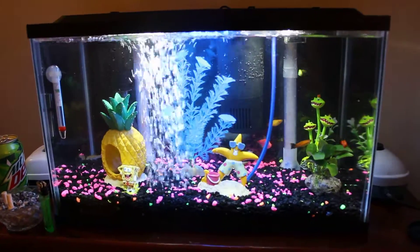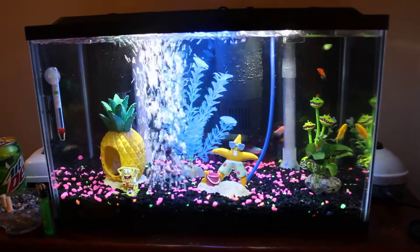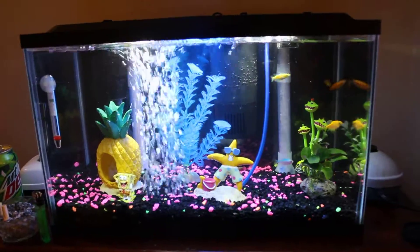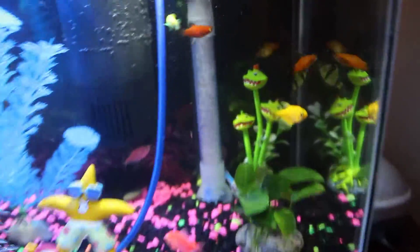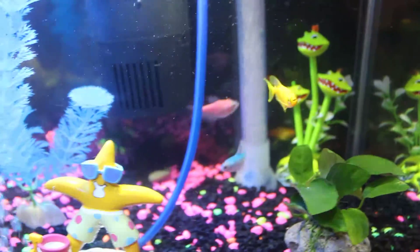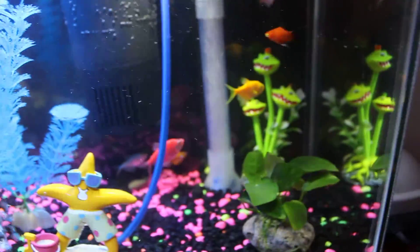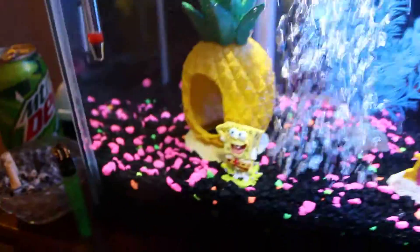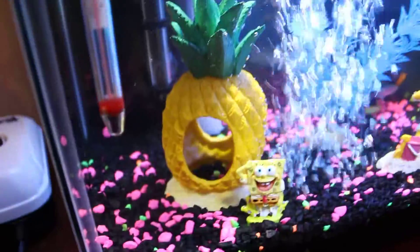I've had this 10 gallon glowfish tank for probably about a month and I just did a water change and added a ton of new fish. You can see I got some red ones — different varieties. I got like four glowfish and some new decorations: a Spongebob and this pineapple house.